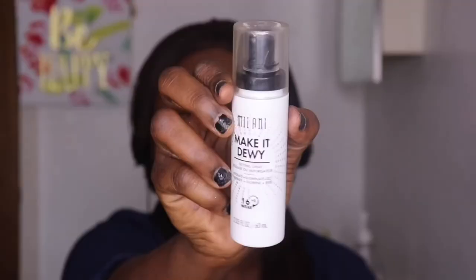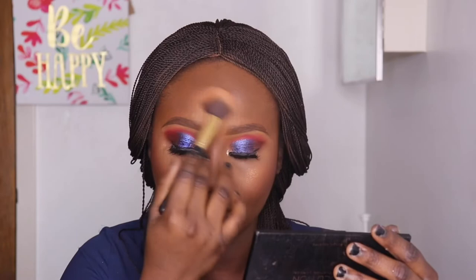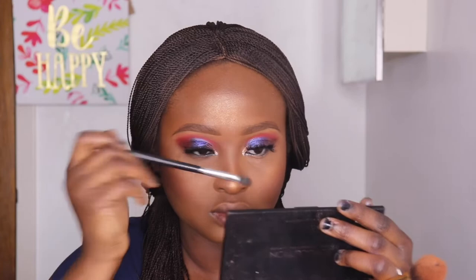Now I'm using a Milani dewy setting spray to give me a dewy finish. I'm going in with my Makeup Revolution highlighter — some people call it a bronzer — applying it on my cheekbones, chin, forehead, nose bridge, and brow bone. I use a small brush on the brow bone and nose bridge to blend properly, then blend on my brow bone to make it pop a bit.